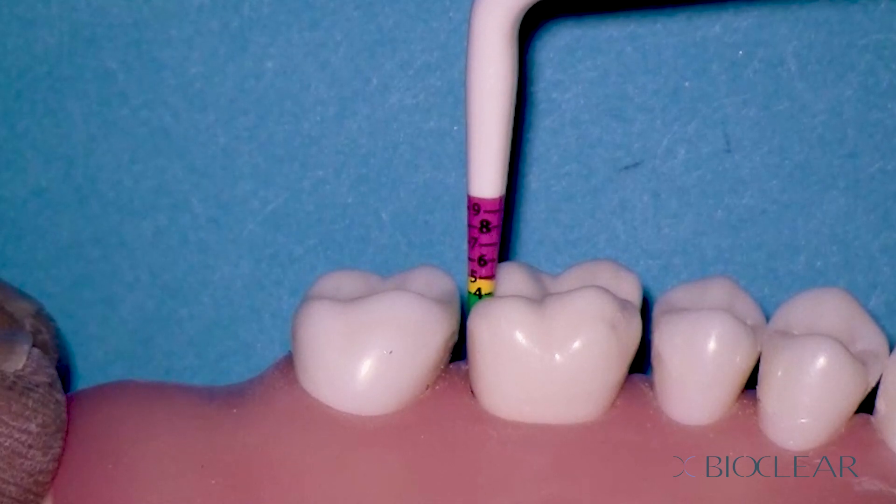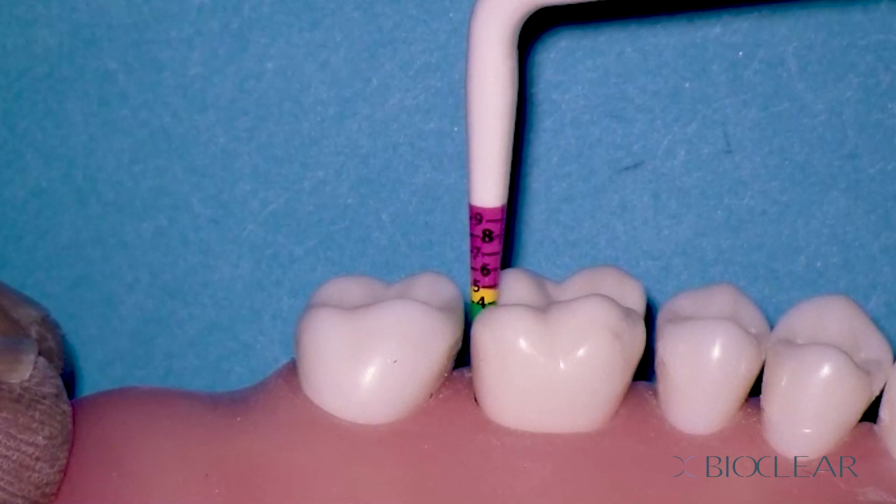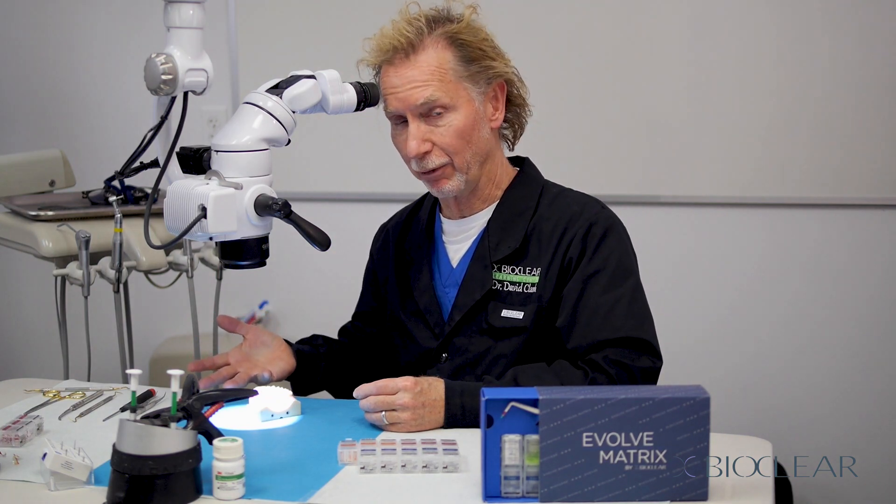To select the height of the matrix, once you've measured the cavity preparation, look at your references. We want the matrix to go past the edge of the prep by at least a millimeter or two to get a great seal. In a young patient, it's going to be four plus one — so if the cavity is four millimeters deep, we add one millimeter and pick a five millimeter matrix. For most adult patients, it's four plus two equals six. So if this is an adult patient and the cavity prep measures four, we grab a six millimeter matrix.